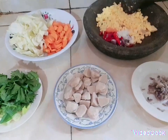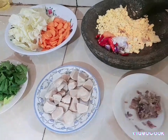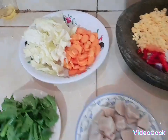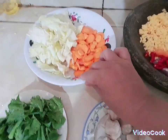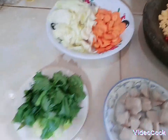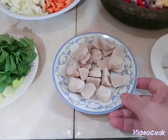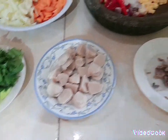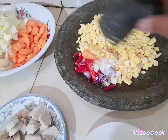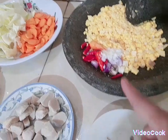Halo assalamualaikum, jumpa lagi dengan saya Eka Watibali. Hari ini ketemunya di dapur lagi ya teman-teman, hari ini mau masak sayur sop ya teman-teman. Sayur sopnya banyak, ada wortel sama kol, ini ada daun bawang sama seledri. Ini tak kasih kental ayam ya, terus lauknya mau bikin dadar jagung ya teman-teman. Tinggal nguleg nih, bawang merah, bawang putih.